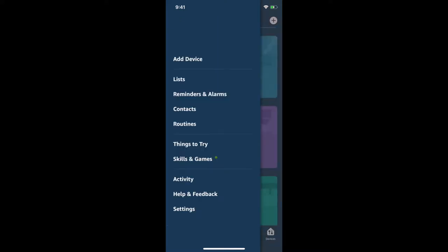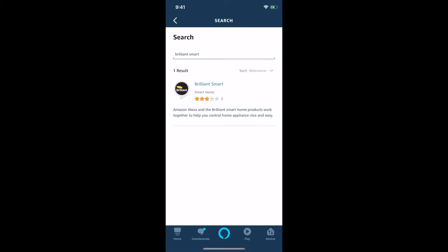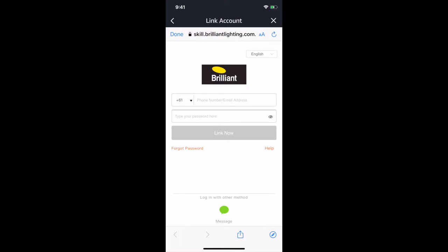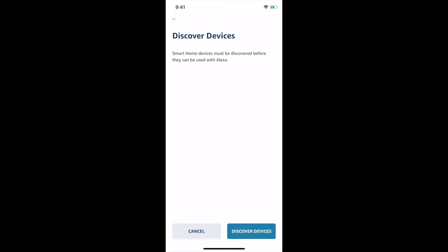Now we need to add the new Brilliant Smart devices into Alexa. On the top left, click on Skills and Games — we need Alexa to learn about this new brand of lights. I'm going to type in 'Brilliant' — there it is, Brilliant Smart. The Amazon Alexa and Brilliant Smart home products work together to control home appliances. Select that and click Enable to Use. It will now ask you to log in with the same email and password you use in the Brilliant Smart app. Then click the Authorize button.